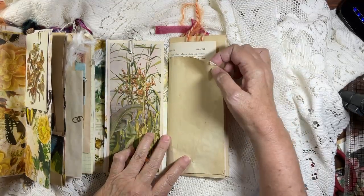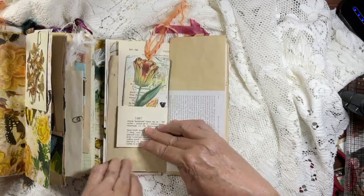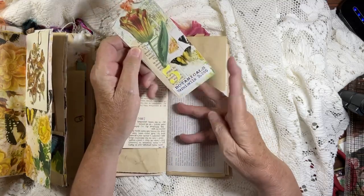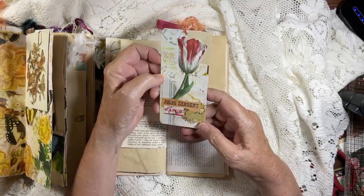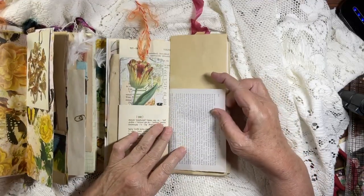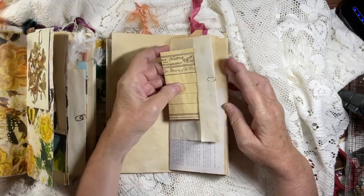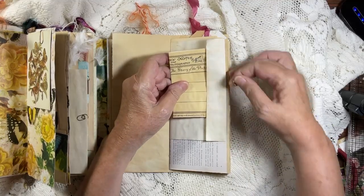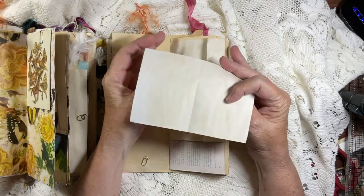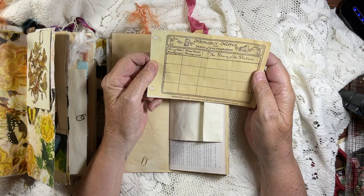I decided it's time to let things go, so I used them here — they're special for this. There's a journal page, a book page, a sweet tag. I used another number, Nouveau Glaze at the top, a botanical sticker at the bottom, and a tulip on the back. Lots of work went into this — I had a lot of fun and I'm excited to start another. In here I came across a booklet: 'The Story of the Picture and its Memory — Notes and Index of Photographs.'